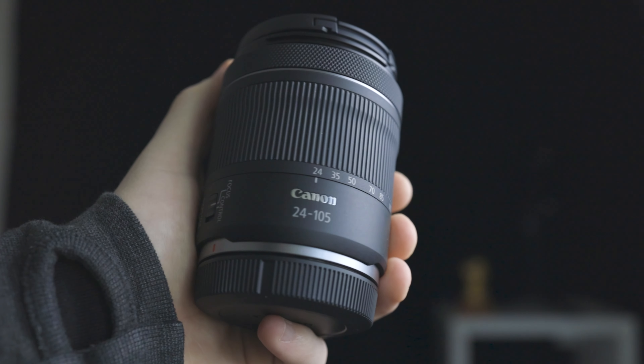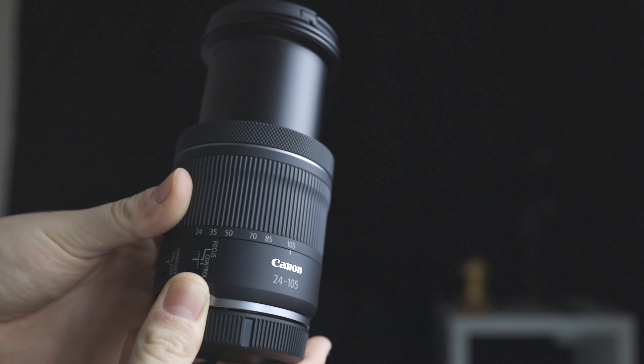Zoom lenses or prime lenses? What's the difference between the two and which one's right for you, or should you get a mix of both? So let's get straight into talking about zoom lenses. Zoom lenses' best feature is that they have the versatility of zooming in and out depending on the focal length the lens has.